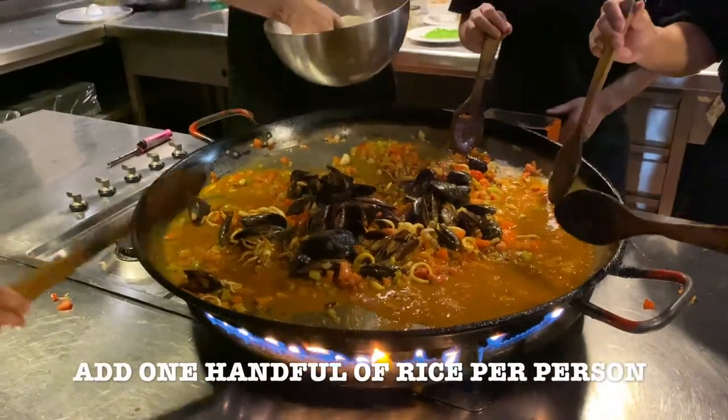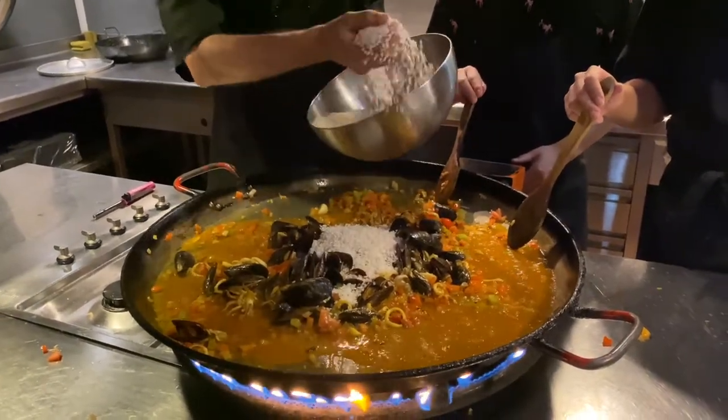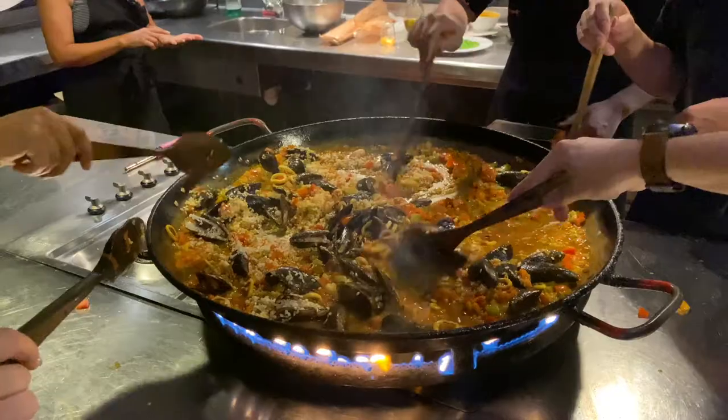One full hand of rice per person. So for one, two, three, four, five, six, seven, eight — you have to get some help with the shell.